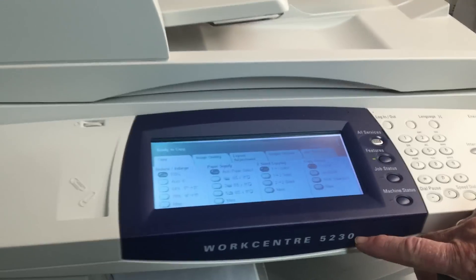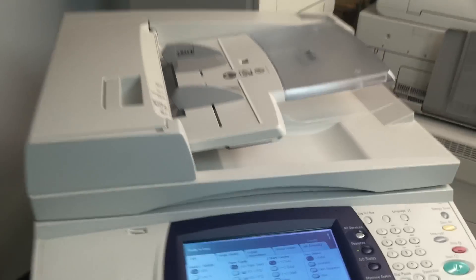Hello, this is Richard Collins in Oklahoma City. Perhaps you have one of these Xerox 5230 and it's telling you that you need to replace the toner or order the toner. Go ahead and order the toner. Have it on hand.